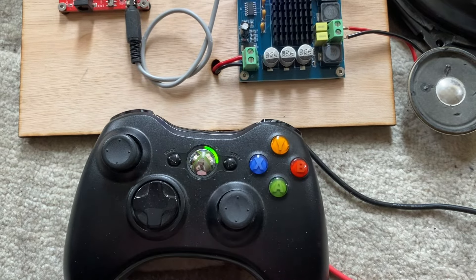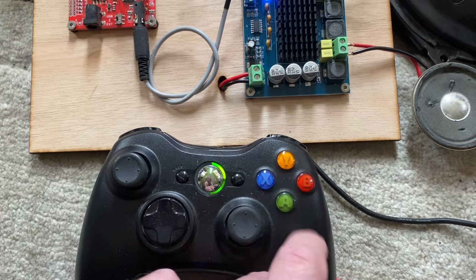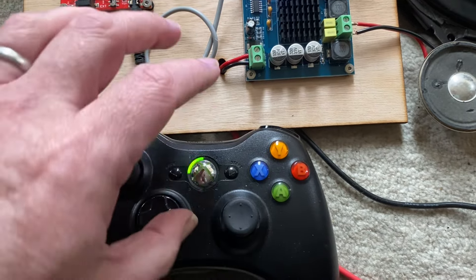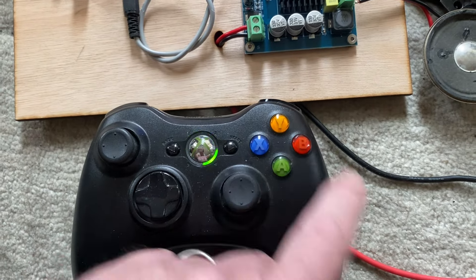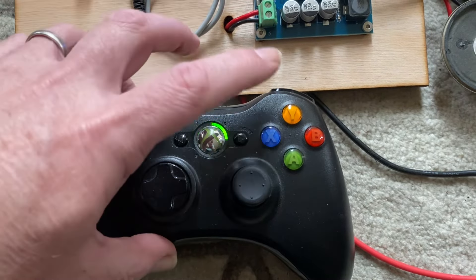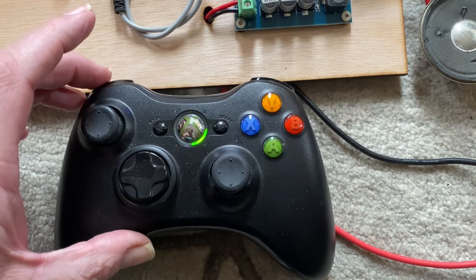All the sounds are obviously on the buttons. Sad sounds on the blue button, happy sounds on the other, and they are random — so if you push it again it'll do a different sound. So it gives us a different sound each time.